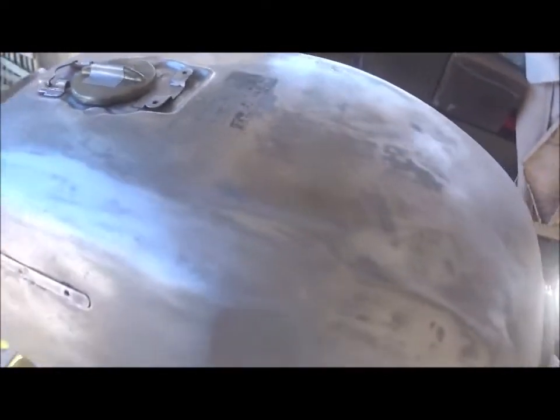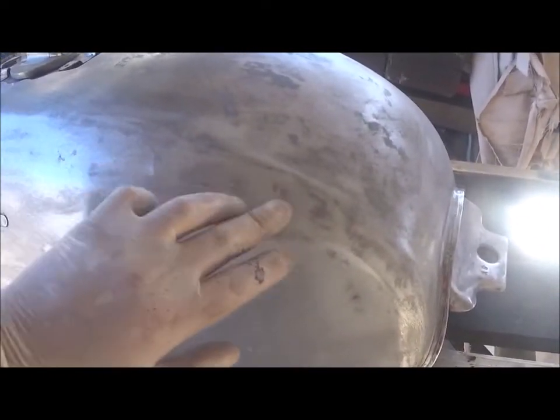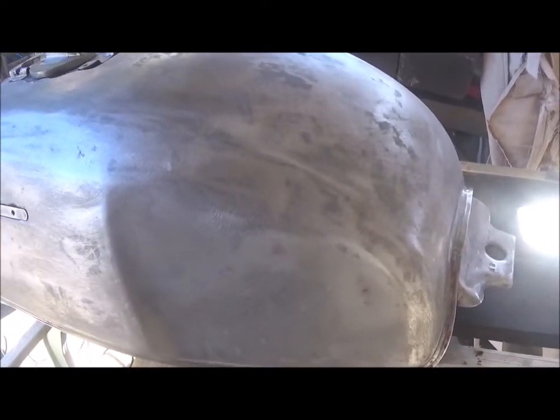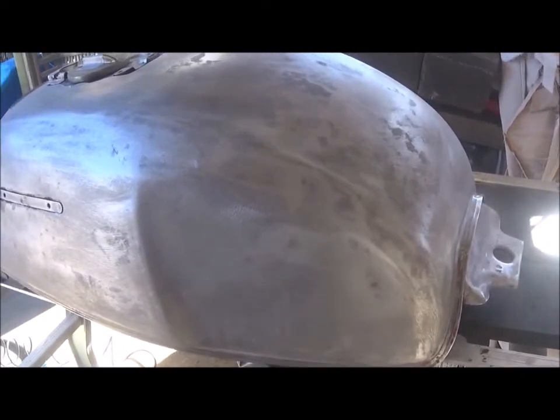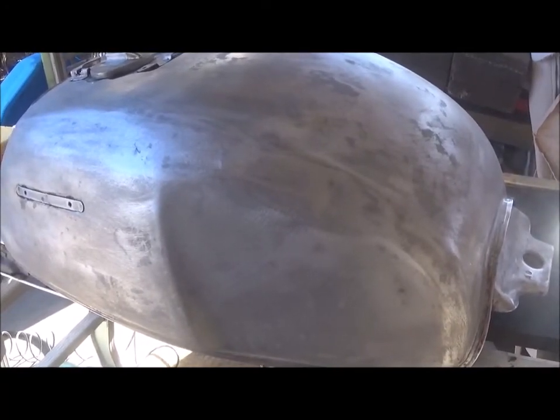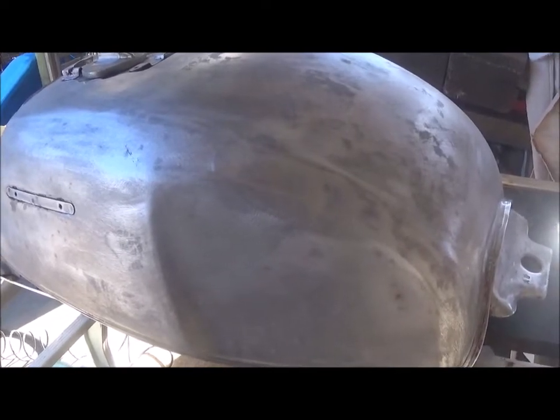Now I'm going to start the process of finding all the little imperfections. I'm going to spray it with guide coat and then start sanding with 80 grit to see where the spots are, and fill them in with some body filler.